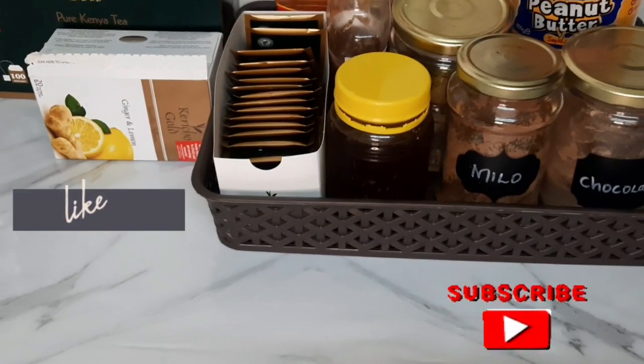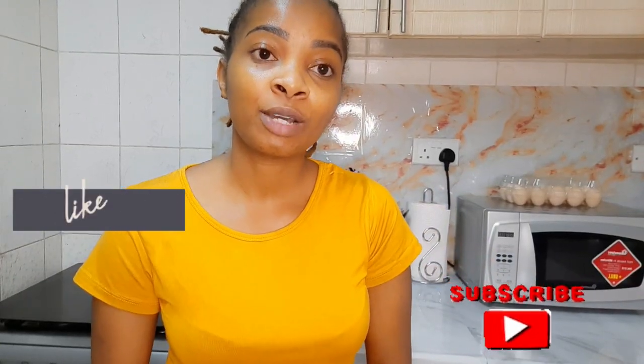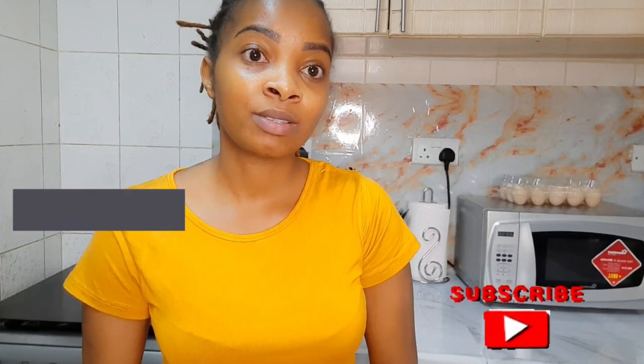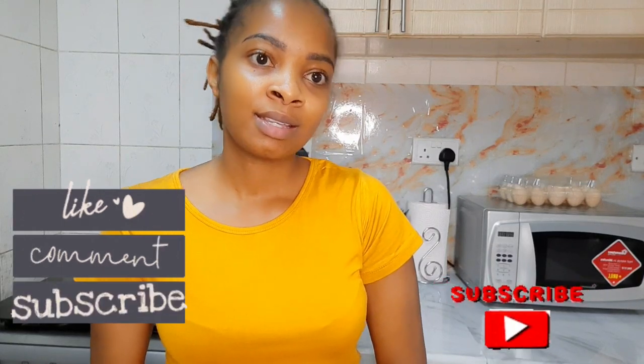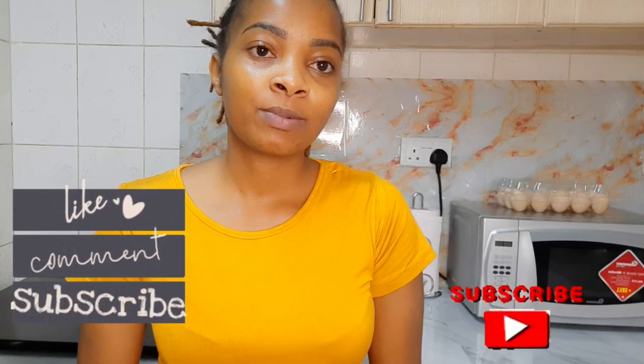We have come to the end of the video. Thank you so much for watching, and I hope you've grabbed one or two things you can do to make your house look good. It doesn't have to cost a lot of money to have a happy place, a smart place, a place that looks nice. Until the next one — bye, and don't forget to subscribe!